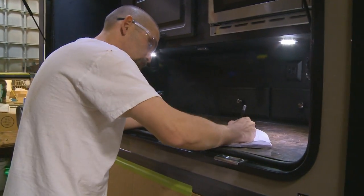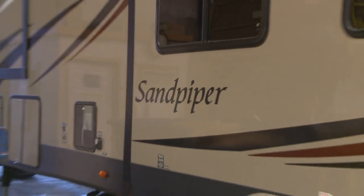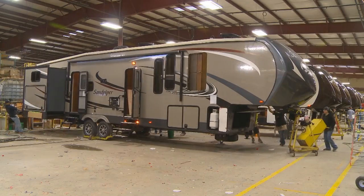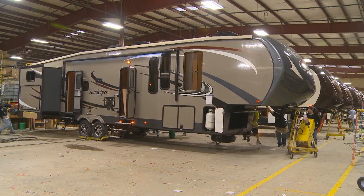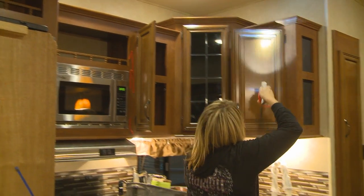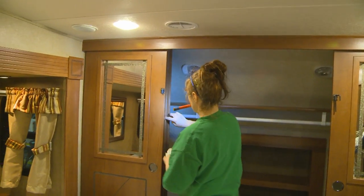Our midline inspection conducts extensive water pressure tests to ensure each and every coach meets our high standards for quality. Finally, we put units through Forest River's pre-delivery inspection facility on a weekly basis, ensuring that our high standards are met every time.